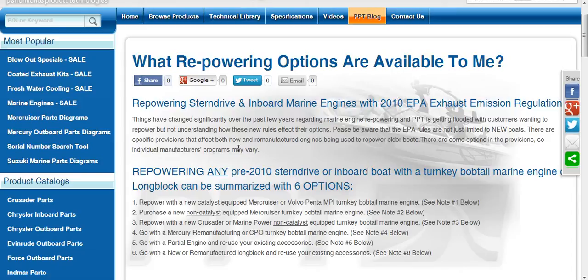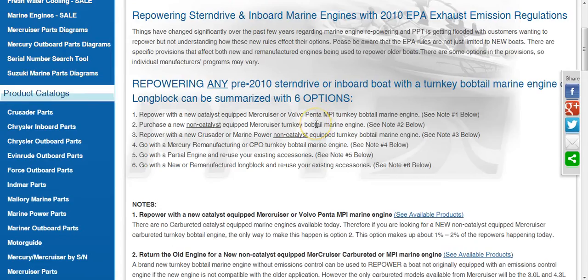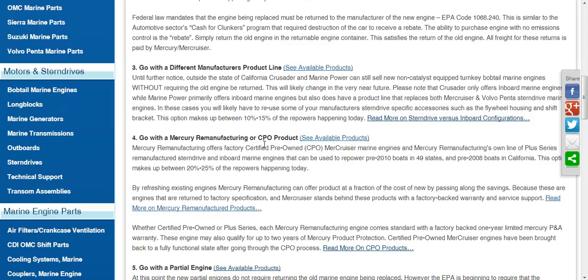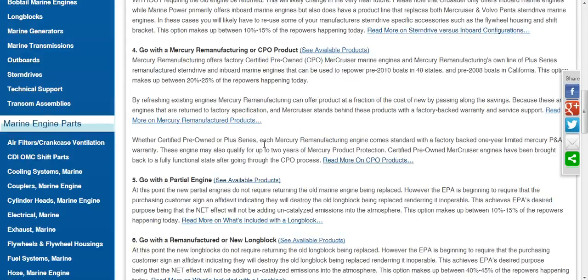If it's a brand new complete drop-in motor, then typically they're going to have to be catalyzed, and different manufacturers get regulated differently so you have to check into that. The second option is tied to long blocks, and there's a difference between remanufactured versus new. Remanufactured long blocks get a pass because the long block is considered to have been in service before the legislation came into play, so it doesn't get addressed the same way. I'd recommend taking time to read through this.